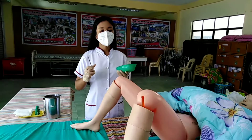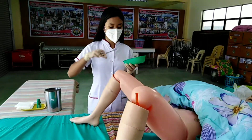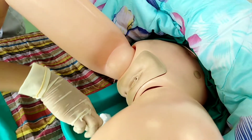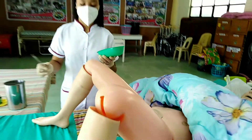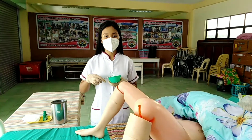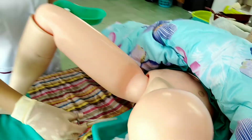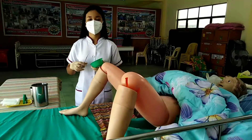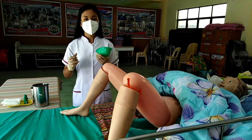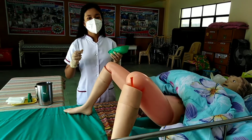The fourth cotton ball is used to cleanse the outer labia using one downward stroke. The fifth cotton ball is used to cleanse the inner labia using one downward stroke. Use the sixth cotton ball to cleanse the clitoris, urethral meatus, and vaginal opening down to the perineum using one downward stroke.